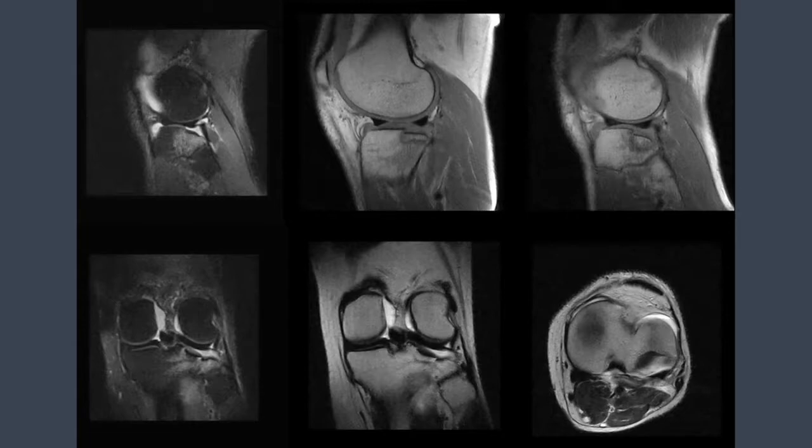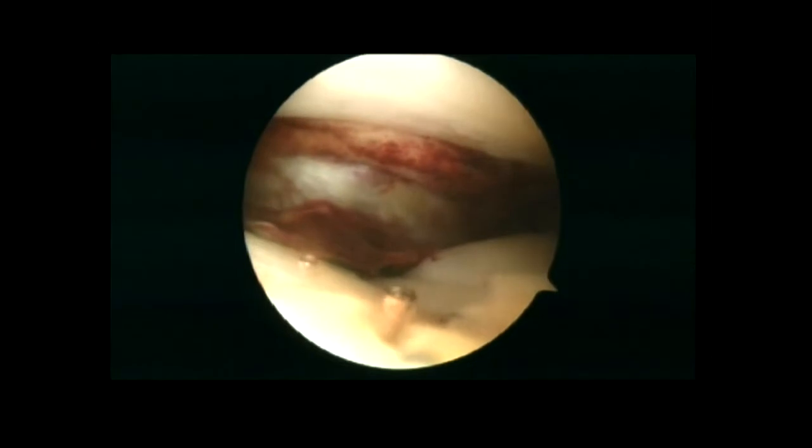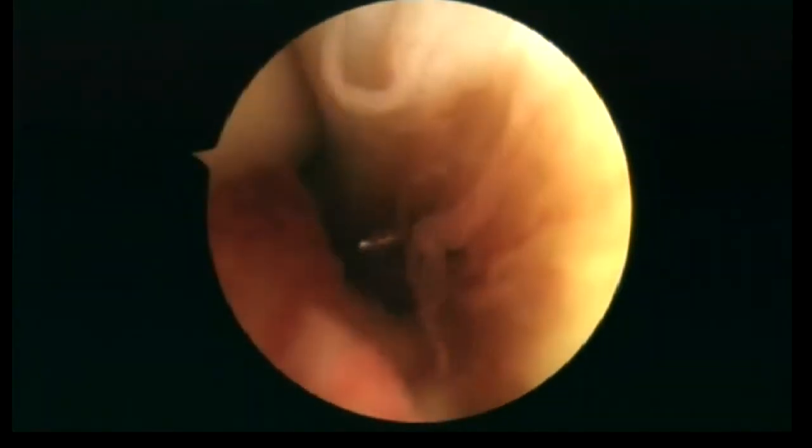When the diagnosis of type 3 tibial plateau fracture is made based on the imaging evaluation and confirmed during arthroscopy, additional working portals should be created to achieve proper access to the posterolateral tibial plateau fracture. At first, the mid-lateral portal is created 1 cm anterior to the popliteus tendon.